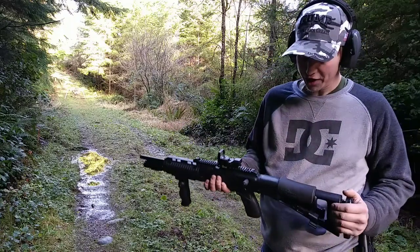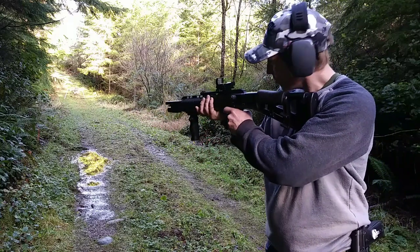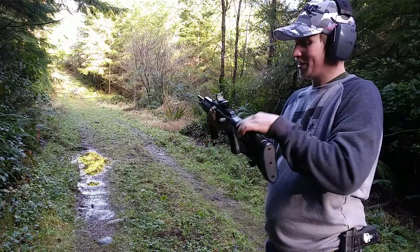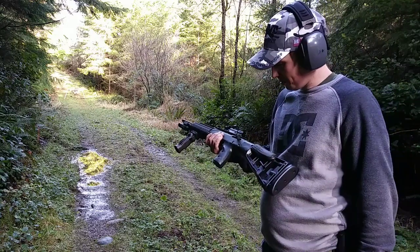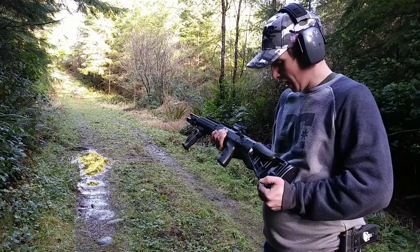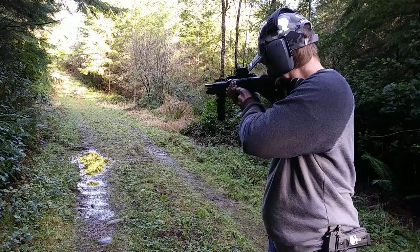Another accessory I got on the Hi-Point website is they have these cheek guards right here. So that way when you put your cheek on there when you're aiming, the hard plastic doesn't rub up against your face. It's only $10 or something like that and it definitely makes a difference, so I would recommend getting it if you're gonna be aiming with your cheek on the stock.